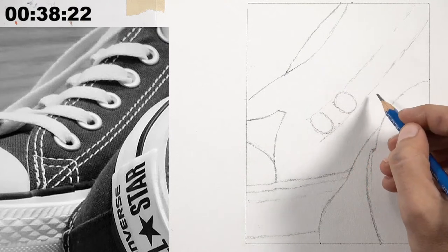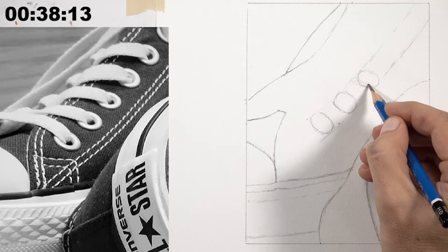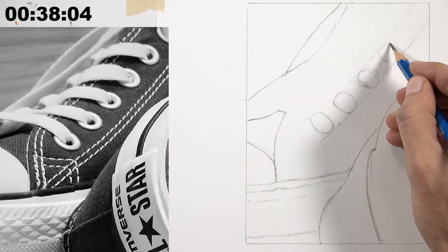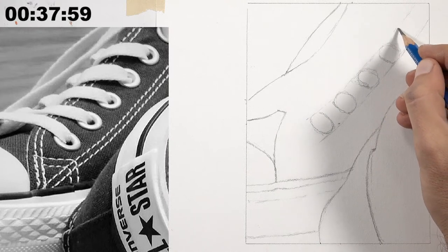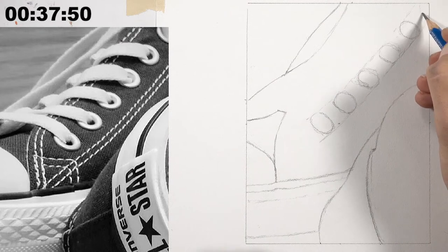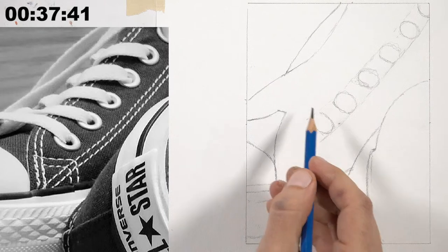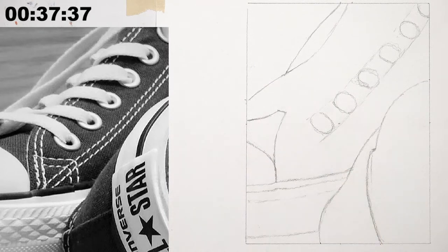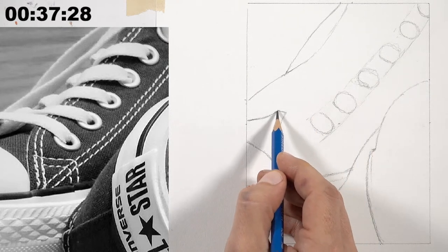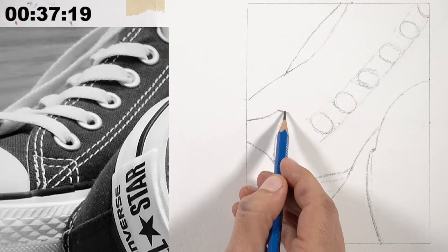Most of the ovals will be partially covered by shoelaces, so just get them in close. Working the shoelaces in next, Ashley follows the contours, using the eyelets as guides. He notes where one shoelace dips down and touches the one below it. A question about whether there's been a pen-and-ink drawing this season is answered: pen and ink is more time-consuming, and the season isn't over yet.